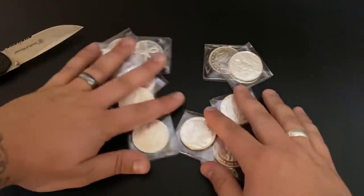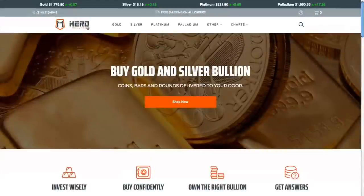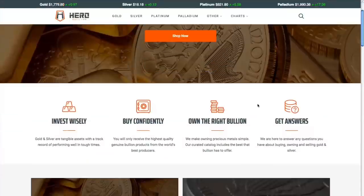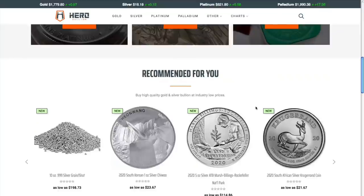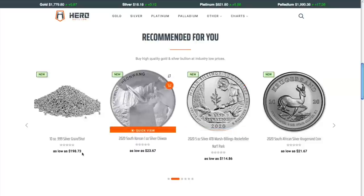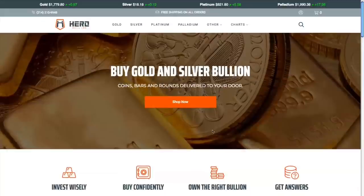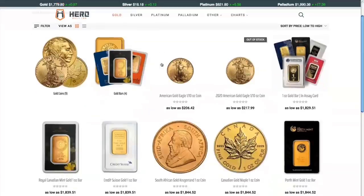Let me take you over to their website. Here we are at herobullion.com — I'll put a link down below in the description if you want to check them out. They actually have really reasonable prices. It's a pretty crisp, clean website — very easy to use. They even have silver shot in the recommended for you section. It works really well on mobile devices as well. There were a couple minor glitches when it first launched, but it's much smoother now.